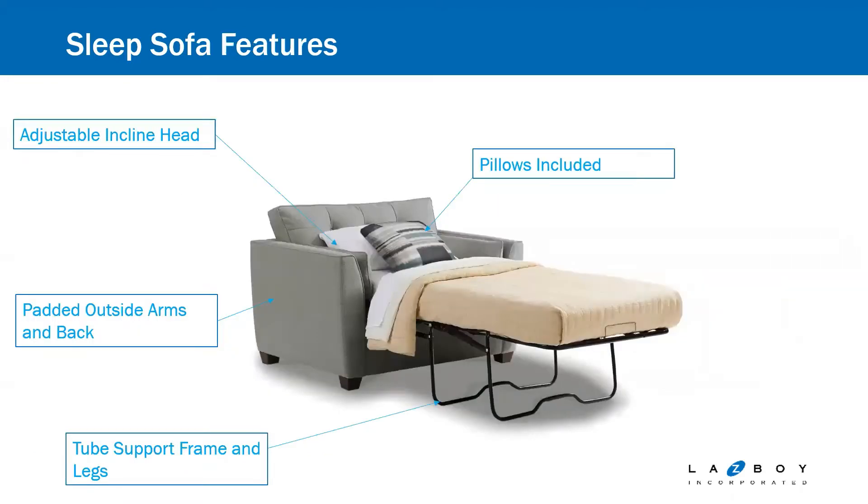A couple things I like to point out when doing a sleeper sofa demo. First is the adjustable incline headrest — that headrest does lift up. So if guests like to lay in the bed and watch TV, or sleep with a little more support under their head, that is an adjustable incline headrest. You do have to have it closed flat to get the mechanism to close back into the sofa, but it's a great feature offered on all of our sleepers.